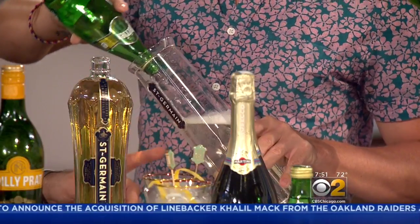This makes it easy to serve five at once, but you can also make these individually. The ratio is two parts Prosecco, two parts soda water, and one and a half parts St. Germain.